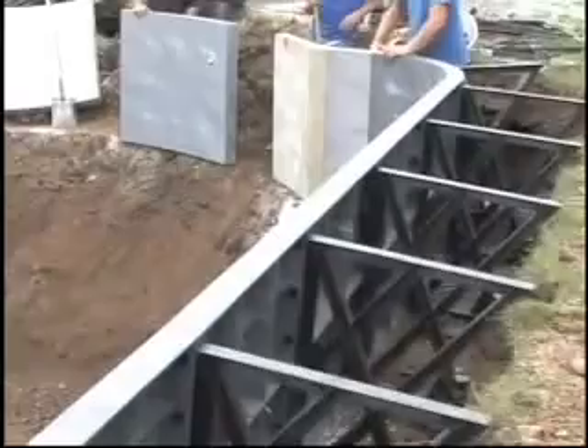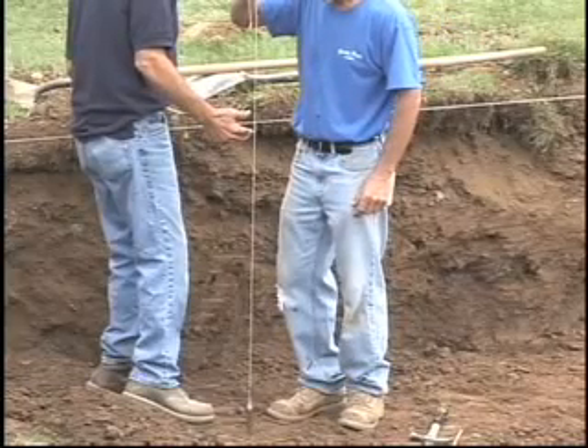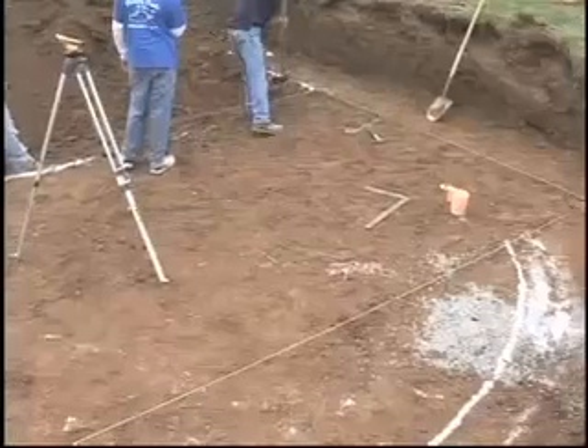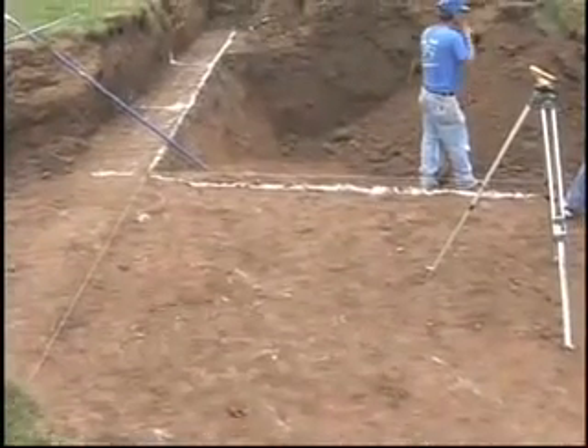We put braces every three feet all the way around the pool, sometimes more often when panels come together. We're starting here in the shallow end and we shoot over the transit to get the proper depth of the shallow end of the pool, then we dig down to the slope of the deep end and shoot down so we know where the bottom of the deep end of the pool is going to be.